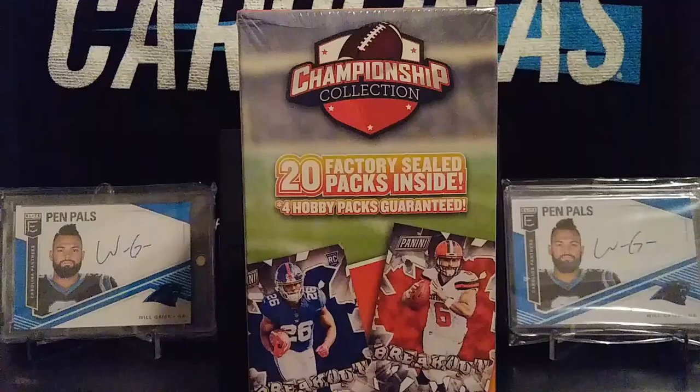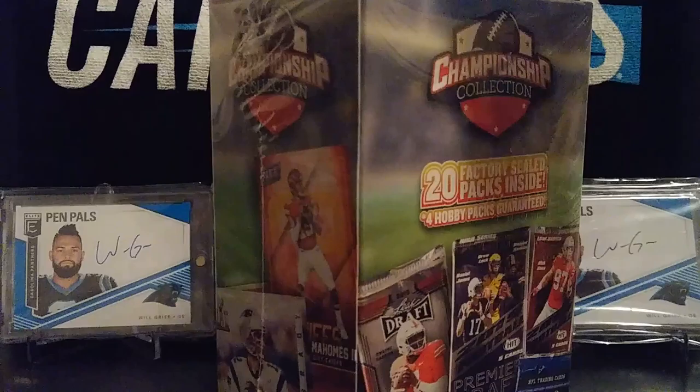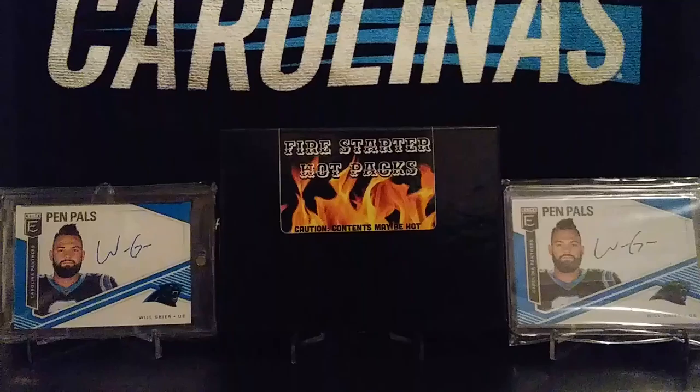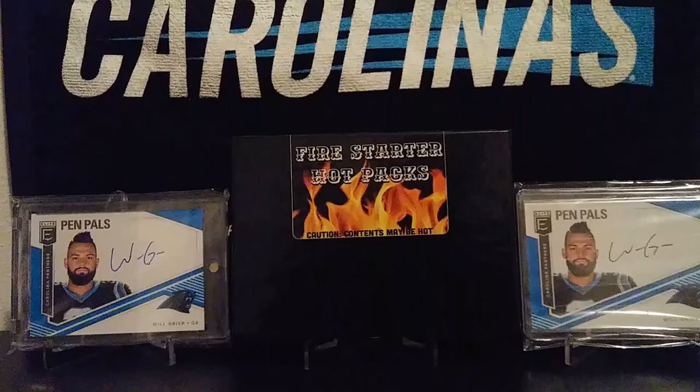I don't believe I've ever opened one of these up before. I'm sure it's got a lot of the Leaf and Sage hits or packs in here. But we'll be opening that up in just a minute. I just wanted to go over really quick about the 50 subscriber giveaway — I will be giving this box away once I hit 50 subscribers. I'm at 42 right now. Once I hit 50, I will be doing a random for the winner of this Fire Starter Hot Packs from HH Twin Breaks.